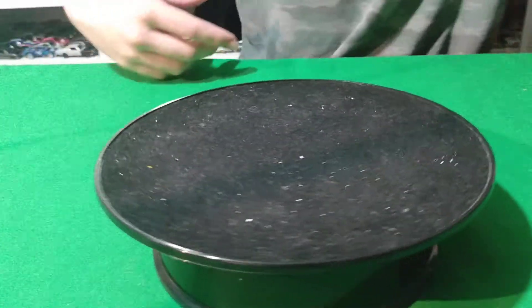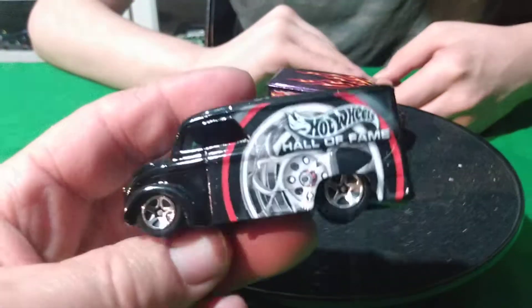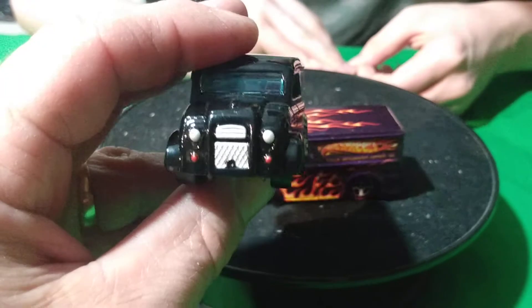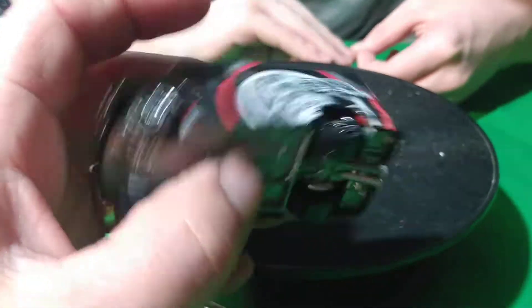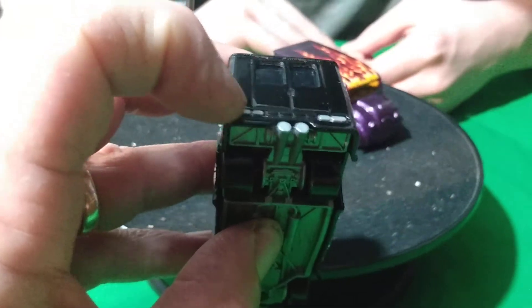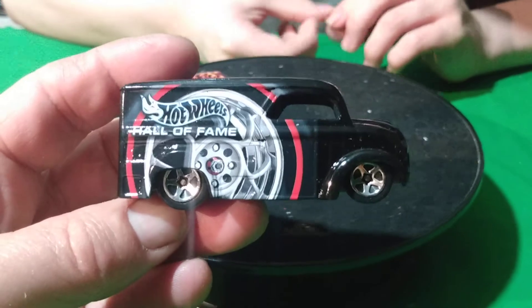There's a lot of these castings out there, there's a whole bunch. All right, the black one is from the tin — Hall of Fame tin. It's got front temple work on it. Does it have tail lights? The tail lights are probably part of the base. This is from a Target tin, this black one.